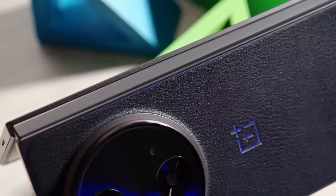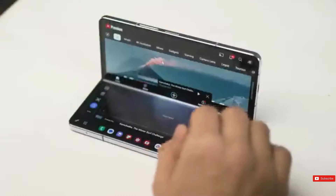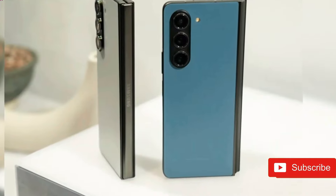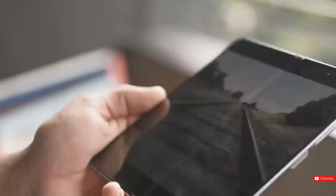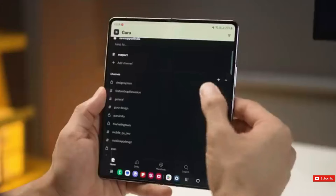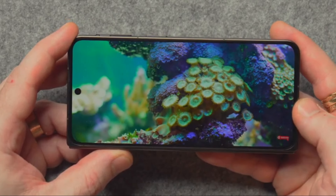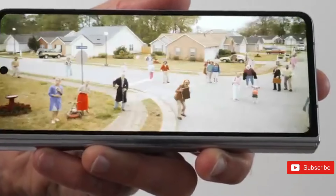While the Z Fold series was the first to introduce a large mainstream foldable phone, the OnePlus Open accomplished so much straight away. Samsung has been reverse-engineering its competitors' foldables, including the Huawei Mate X3, Xiaomi Mix Fold 3, and Honor Magic V2, to identify ways to conserve space.